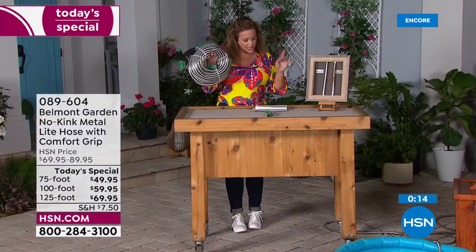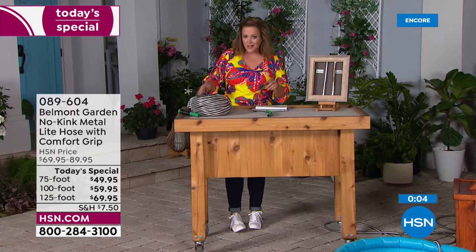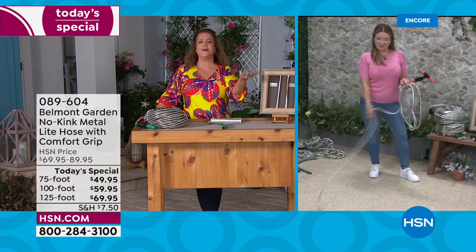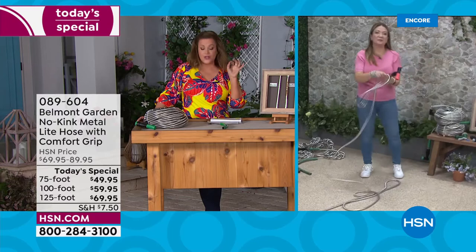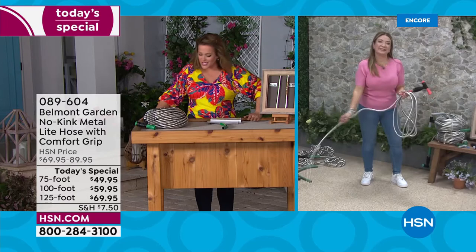Choose your length — the exclusive 75-foot, the 100-foot, or the exclusive 125-foot. With the launch of the two-in-one nozzle and all the improvements including silicone washers, it's just a better experience. Innovation in a hose hasn't happened in forever. Stop throwing your money away on disposable hoses every year. Today's opportunity includes flex pay — about $81 for the 75-foot, $94 for the 100, and about $107 for the largest. Item number 089604.